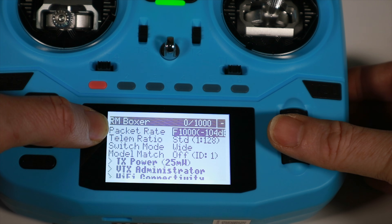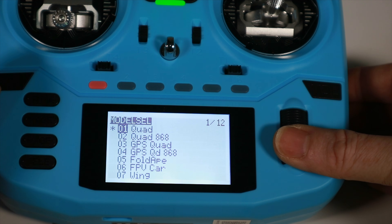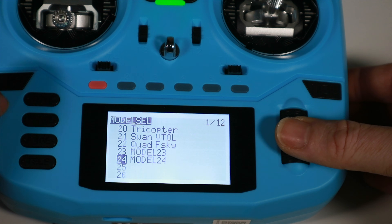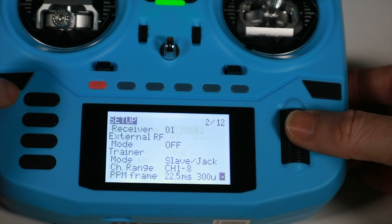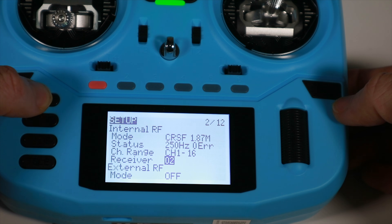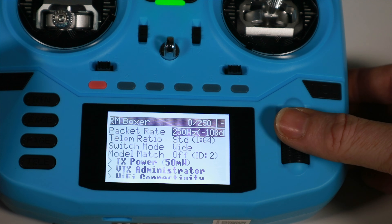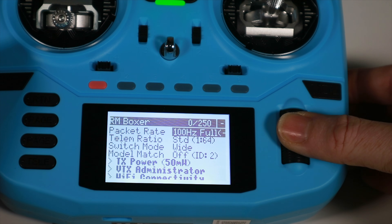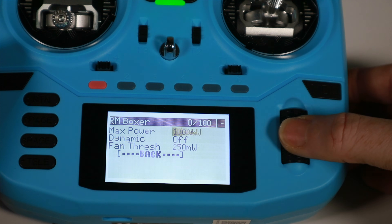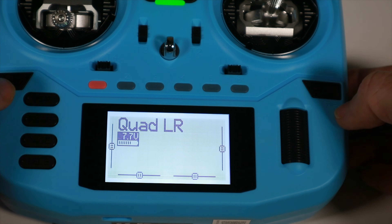We've got 1000 on the packet rate and TX power low. And if we wanted to create a long range configuration, we go into that model, find the receiver setting and set it as number two. Then go into the ExpressLRS config and change the packet rate to something very low, like 100Hz, and set a limit of 500 milliwatts without dynamic power.